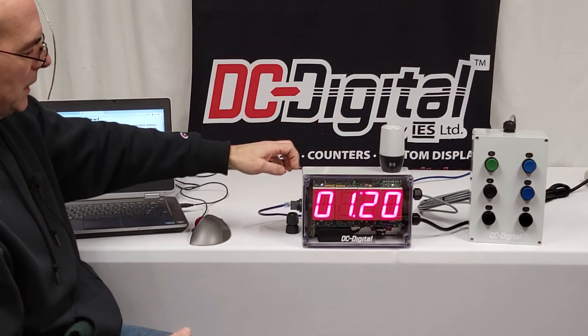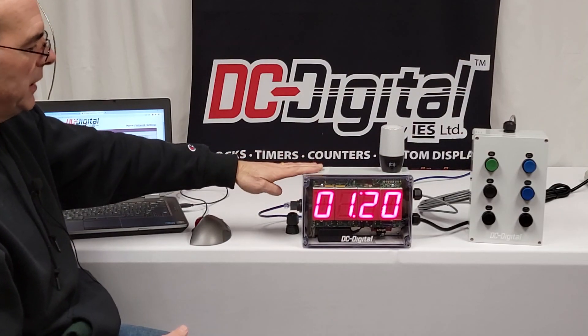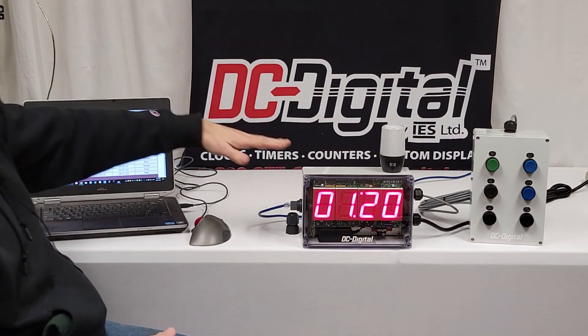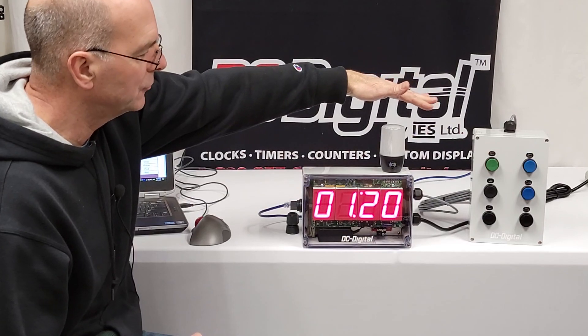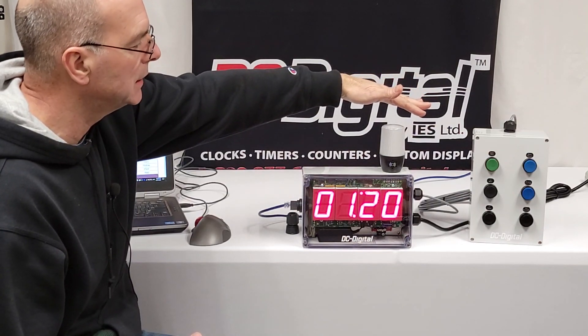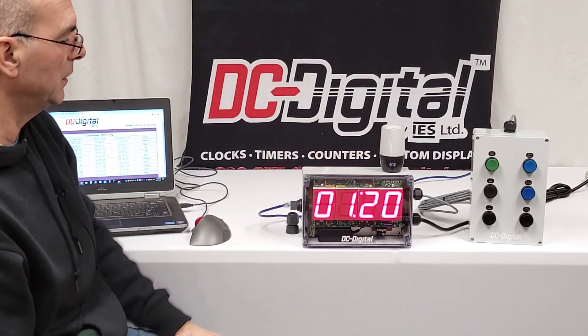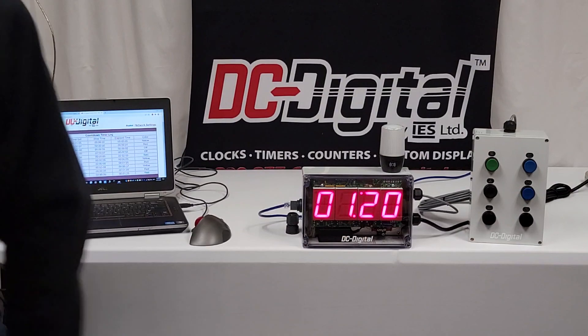Again, this is a DC-25 T-DN with an Andon light and a NEMA enclosure, with a network interface for logging capabilities. It also has inputs for remote setting and starting/stopping of the countdown timer — a process timer. Thank you for watching. This is Jim with DC Digital.